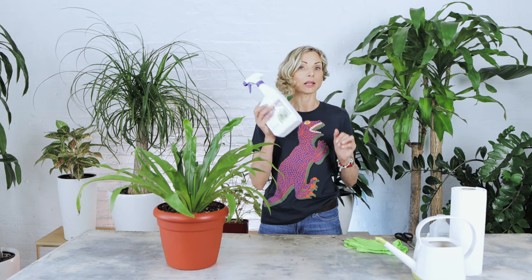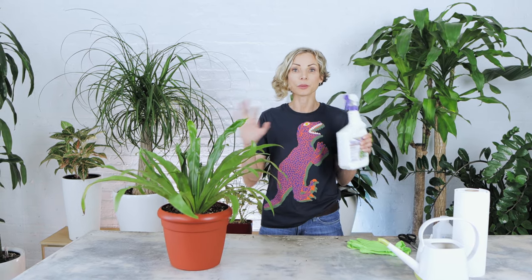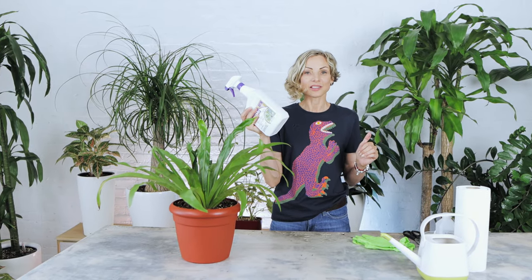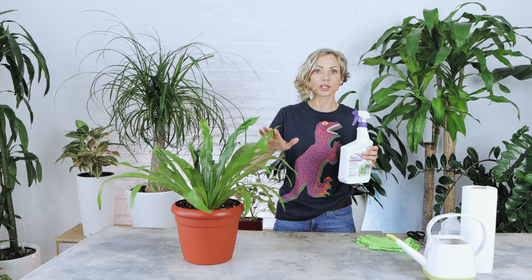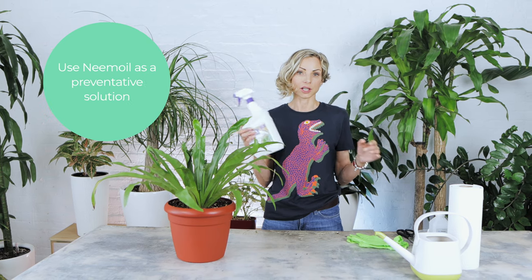Neem oil is a repellent and is a great product to use during warm seasons to keep the bugs away. You just have to shake the solution well and lightly spray both sides of the leaves, stems, and topsoil once every 10 to 14 days.